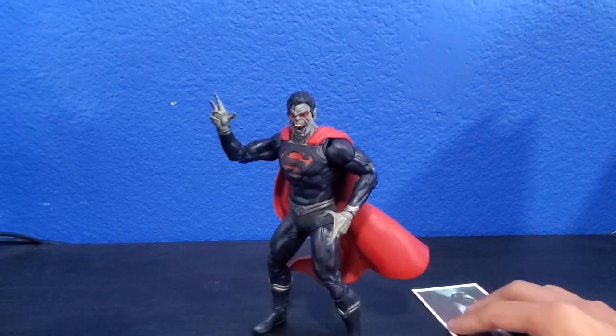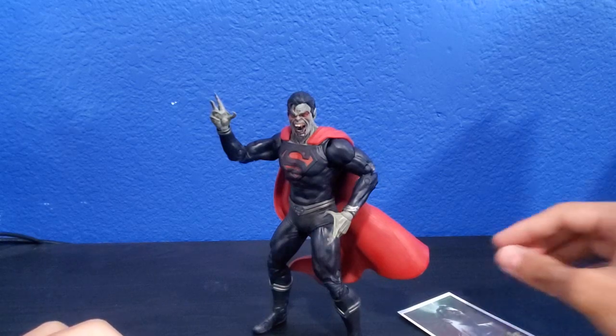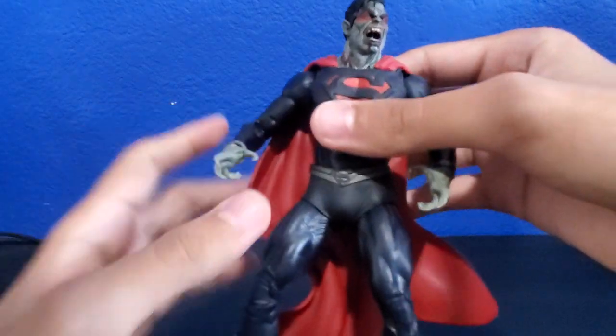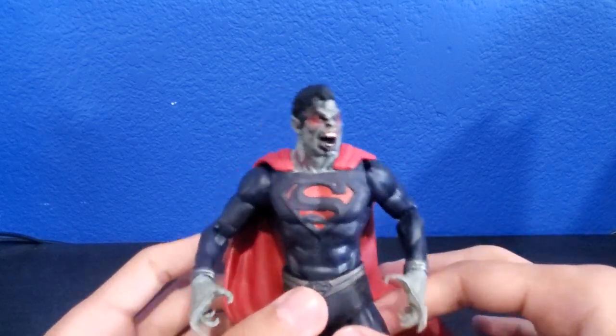That's the Vampire Superman review. It's only about 11 minutes long, but I did really like the sculpting they did to his face — it gives him a phenomenal vampire look. It's perfect for Halloween this year.